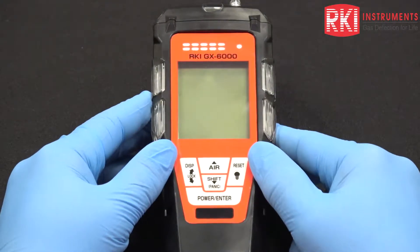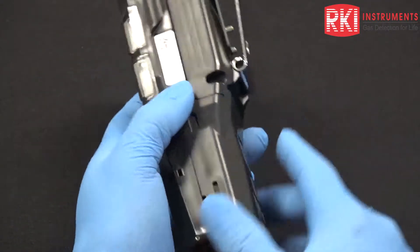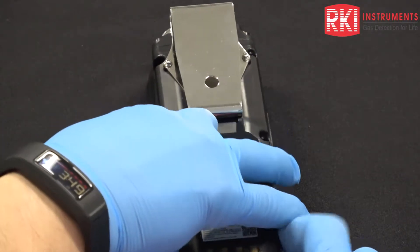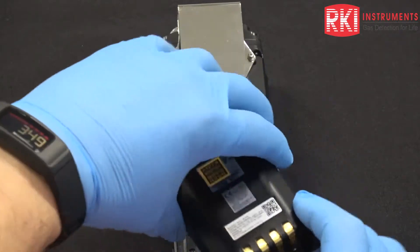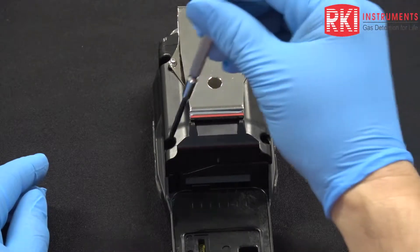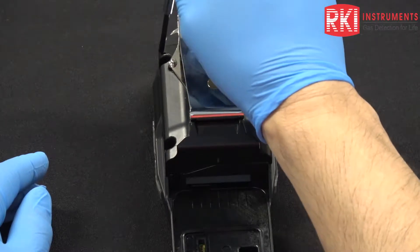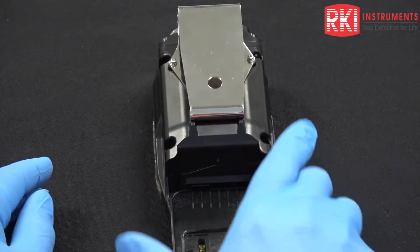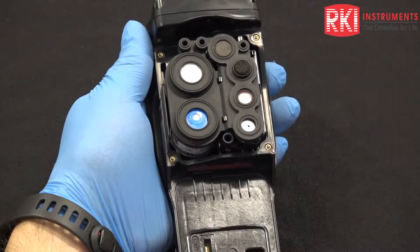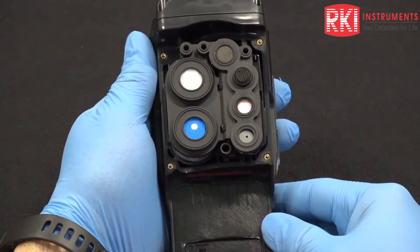I've already removed the rubber boot and the tapered red nozzle from the top of the unit. We'll start by turning the unit over and removing the battery pack — releasing that spring clip and removing the battery pack. Then we're going to take a small Phillips screwdriver and remove the four screws, one in each corner. I've already done that, so I'm going to lift off the pack, which exposes the sensor, gasket, and filters.